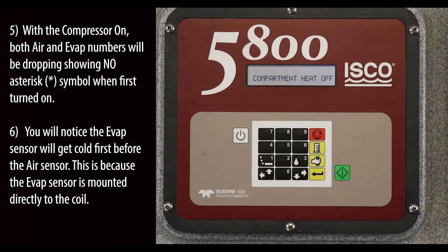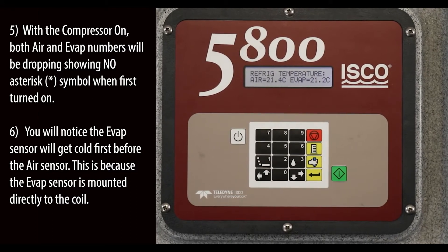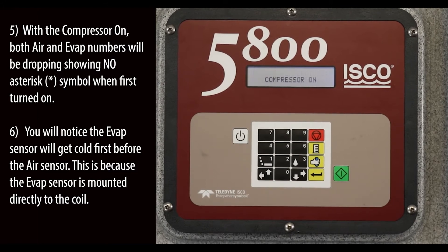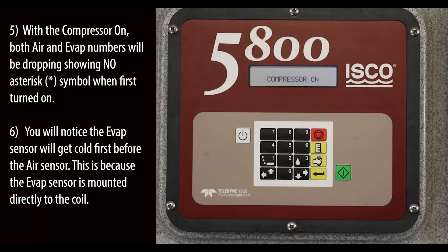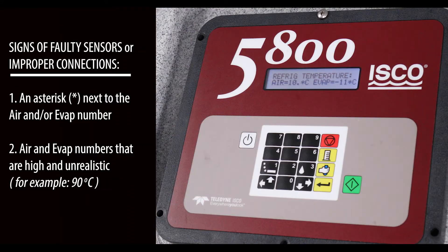With the compressor on, both air and evap numbers will be dropping, showing no asterisk symbol when first turned on. You will notice the evap sensor will get cold first before the air sensor. This is because the evap sensor is mounted directly to the coil.